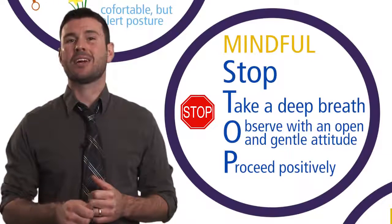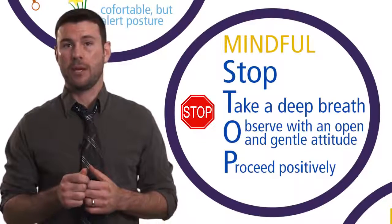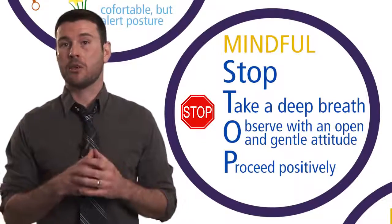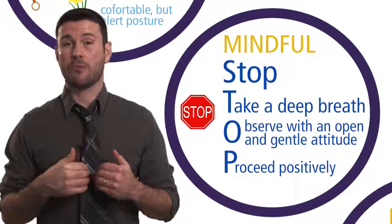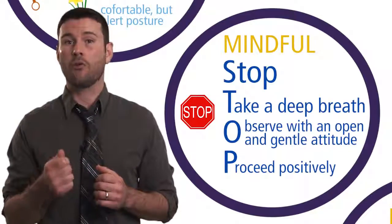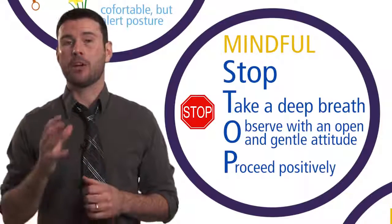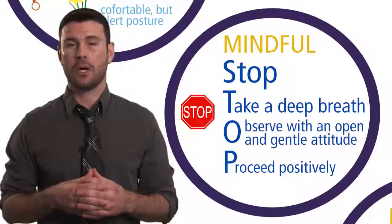Not what you necessarily initially felt like doing, because when we get stressed or upset, what initially comes to our mind isn't necessarily the thing that produces the best outcome for ourselves or other people. So the mindful stop technique is something to practice over and over, because the more you do it, the better you'll get at it and the better you'll actually get at handling stressful, challenging, or difficult situations.